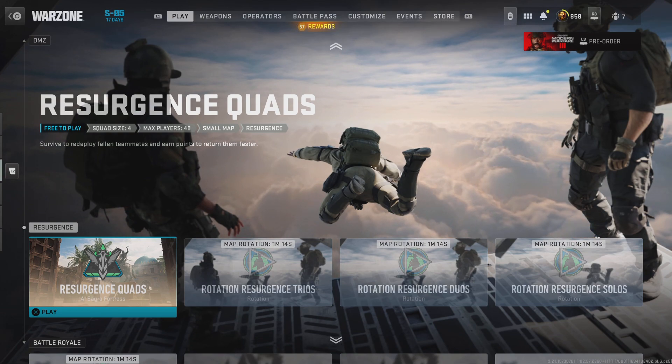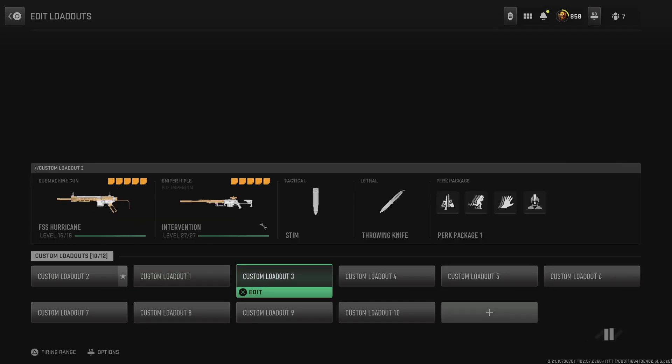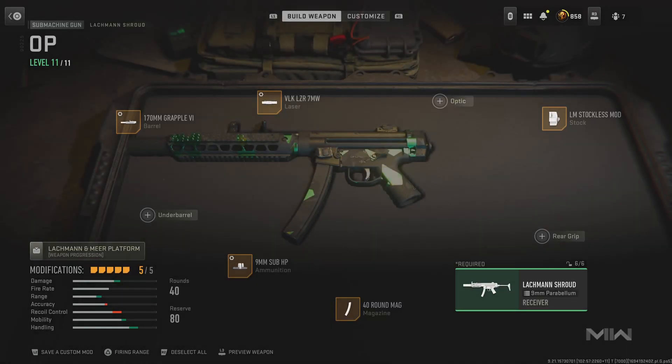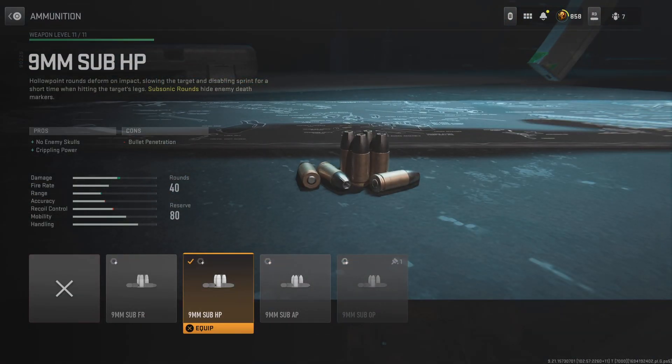What's up guys, I'm back with another video of a class for the Luckman Shroud and a class for the 9mm — not Shroud — Demon Pistol. I have it right here. So you're gonna have the 9mm sub HP, that's short for subsonic rounds.